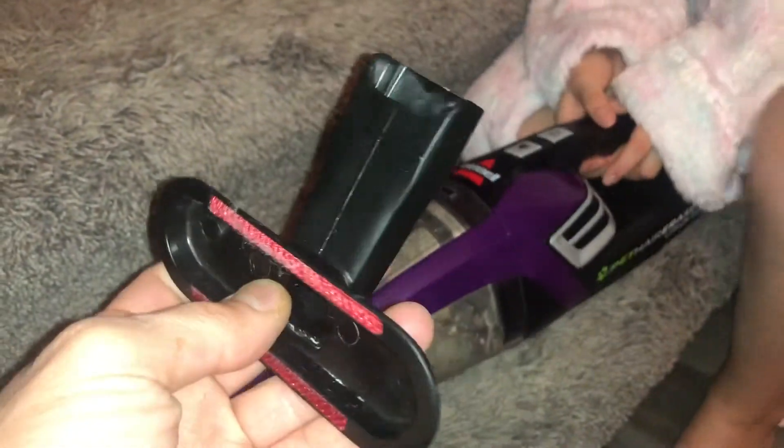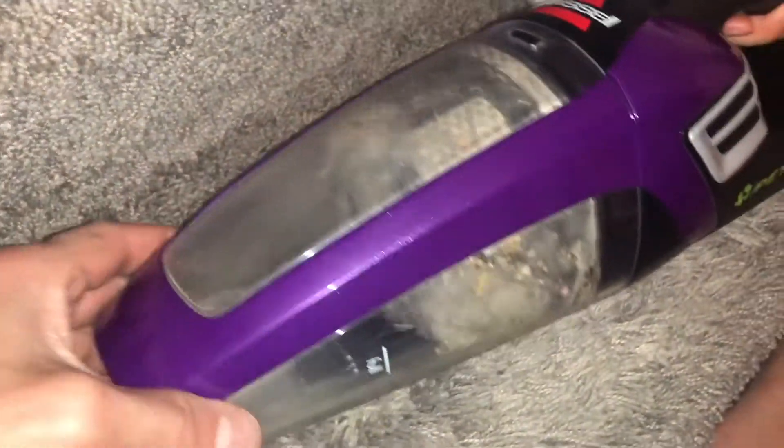Don't hit the button yet — hold it, hold it. Then eject it. It comes with this attachment that would be good for a hardwood floor. Flip it over here and this is your battery right here. When you hit this button you're able to eject it.